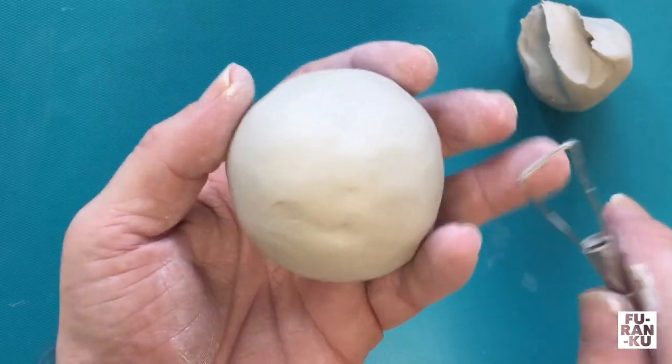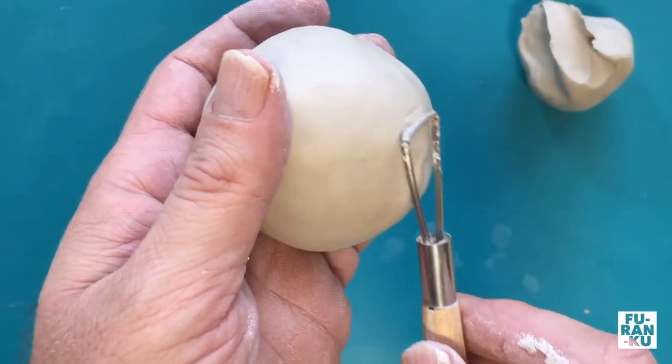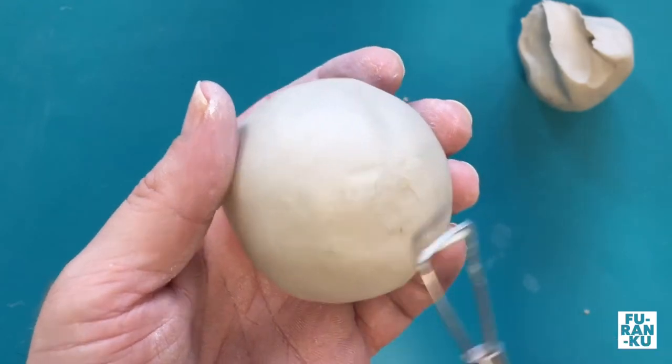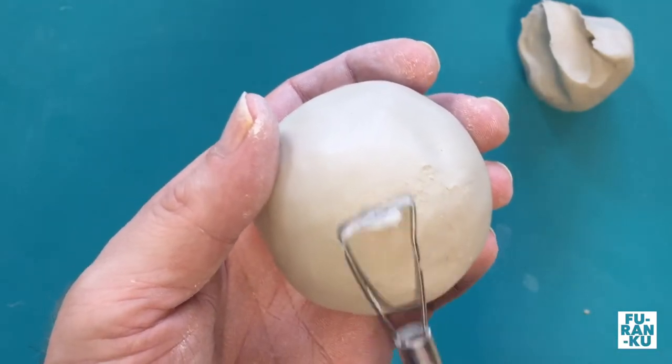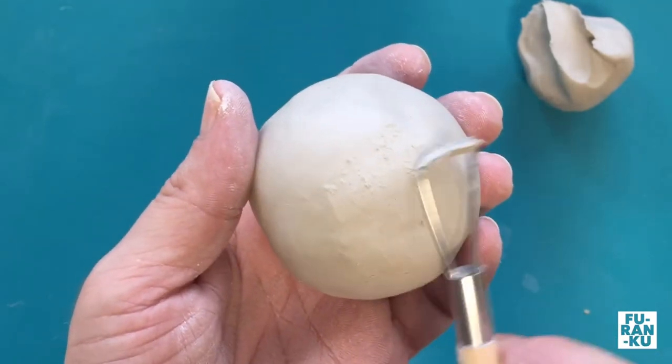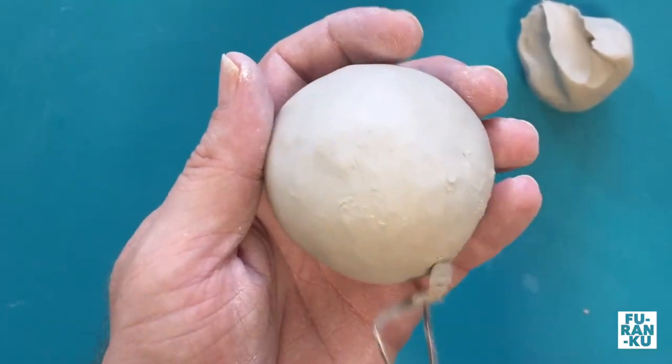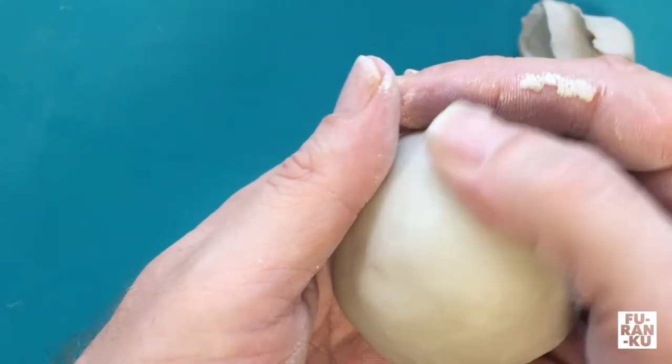For bumps that are harder to remove, use a carving tool to gently shave it off. Smoothen it out again with your thumb.